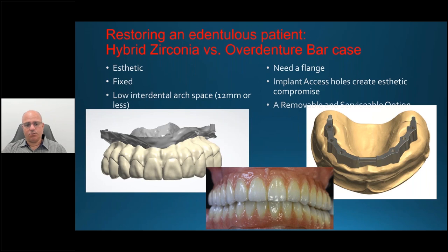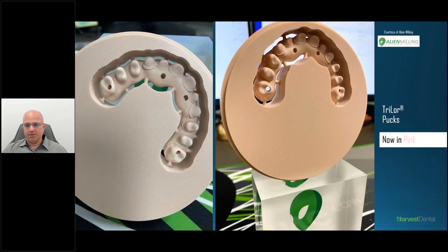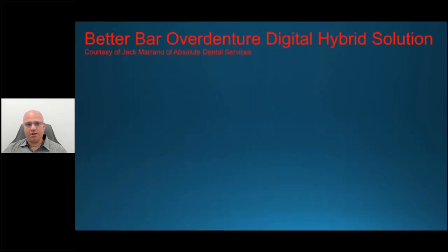A removable solution is fine, and it's serviceable — at the three- or six-month recall, the dentist can remove it, cleanse it, check the implant site area to make sure everything is healthy, and then replace it. The pink Trilor — as shown here with bone-colored pink — provides a great aesthetic benefit. The bone with the pink really enhances the overdenture workflow.